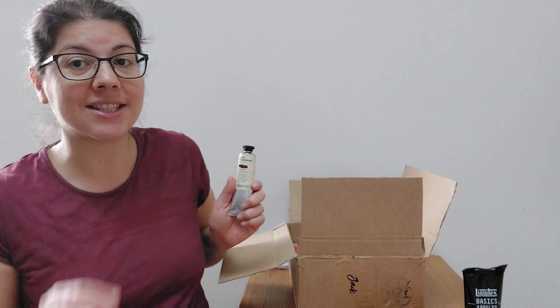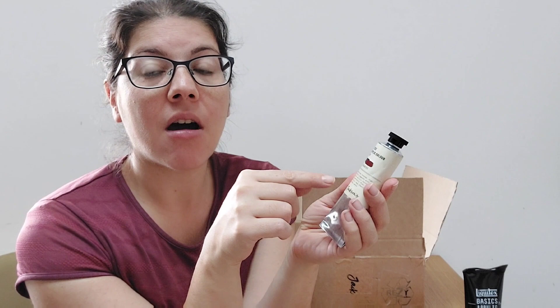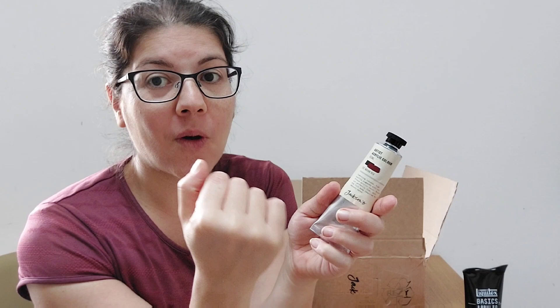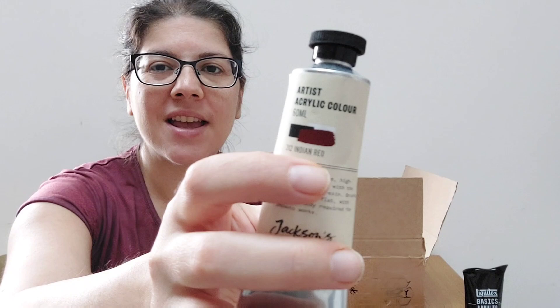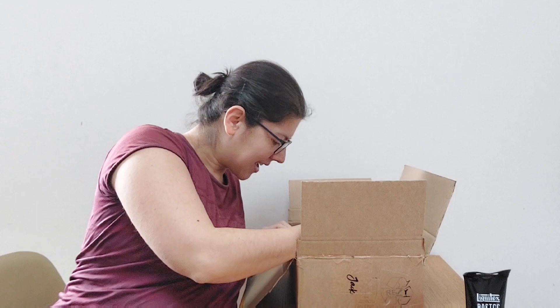I also bought another acrylic because Jackson had a sale on some artist grade acrylics. In my previous haul I bought some student grade Jackson acrylics which I think are amazing — just the primary colors plus white and black. This one is Indian red and it looks like a quite deep red-brown, which really grabbed my attention. I avoid buying the basic colors I already have but when I find something special I'm happy to add it to my collection.